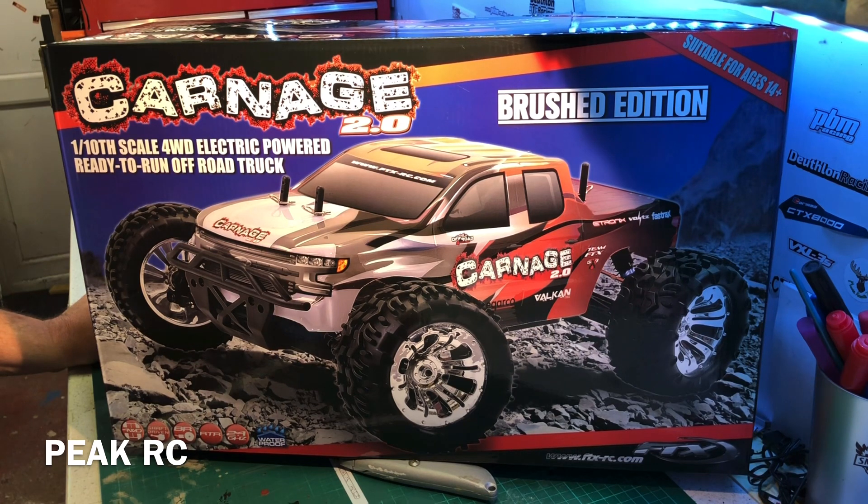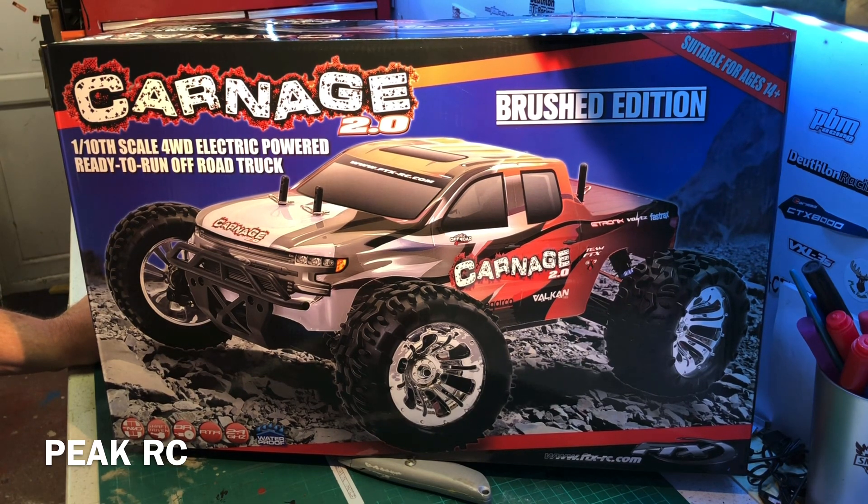The price of these at the time of filming is round about £120 — I think. I've bought a whole load of other stuff from the shop at the same time so I'm not exactly sure, but about £120. It's a brushed 4x4, ready to run. Brushed motor, so it's not going to be lightning fast.